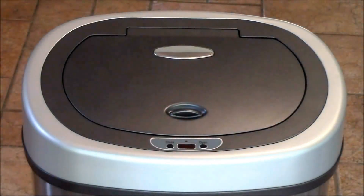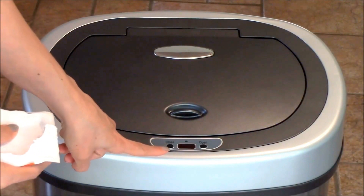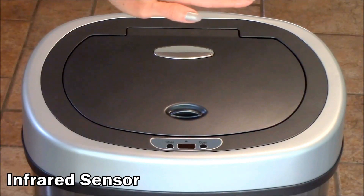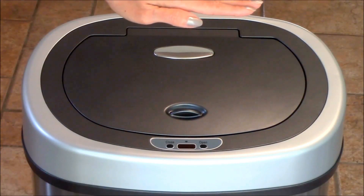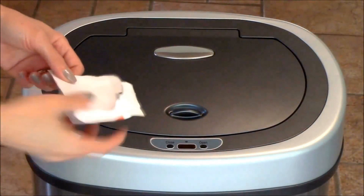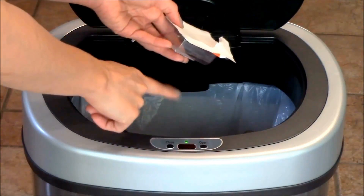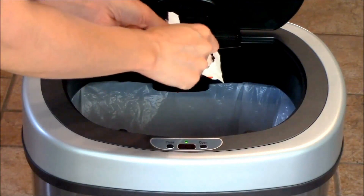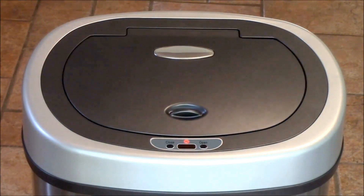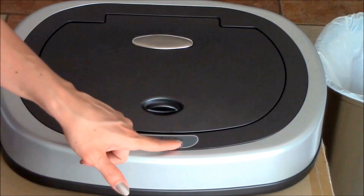Now we're going to test out the sensor. The infrared sensor is right here, aiming upward, so I'm going to hover my hand over it to see how close I have to be for it to pick up. One great thing is that if you have more than one item to throw out — say you have a plate to empty — as long as the infrared senses you're there it'll stay open, and the moment you move away it'll give you a second and then close. You can also use the open button to leave it open until you're done, then press the close button.